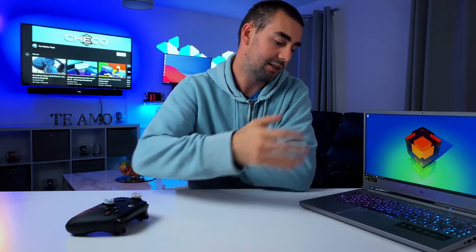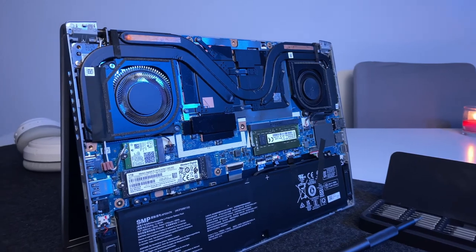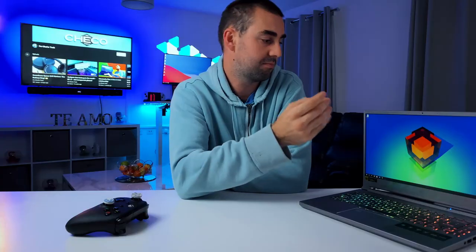For the graphics — if you're looking for raw performance, go for the 16-inch model with the 3070 Ti. But this 14-inch with the RTX 3060 has provided some stunning graphics, very good FPS, very good playability, whether you're gaming on a charger or on battery.